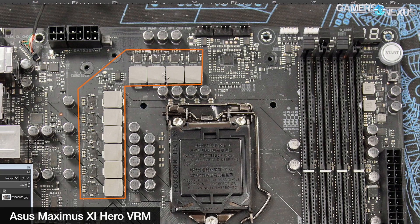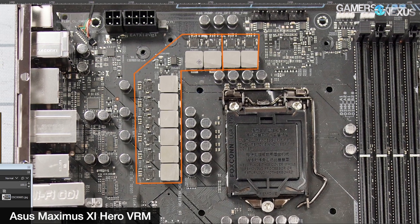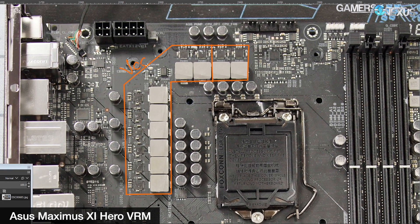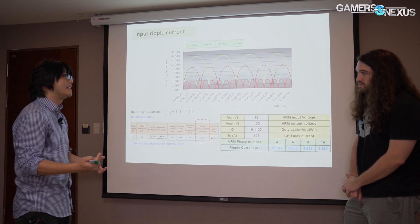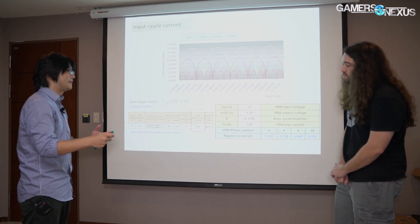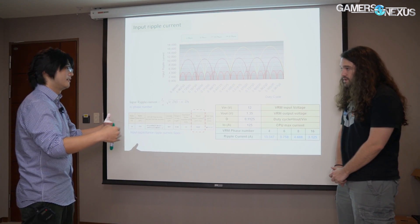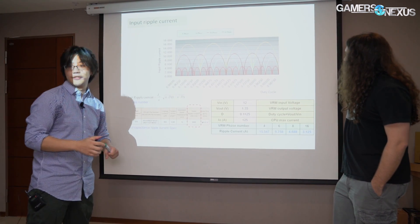One capacitor is rated for 5,000 milliamps, and our ripple current is under 16 amps on a four-phase — 15 amps on the four-phase. So you won't need as many capacitors as what we put on the board. Sometimes you might see one generation has fewer technical phases than another but the capacitors remain the same — the primary reason for using those capacitors is actually not because ripple is an issue, but to buffer the 12 volt input to keep it stable to the VRM.